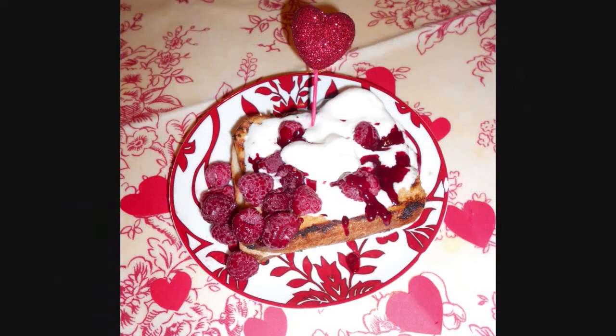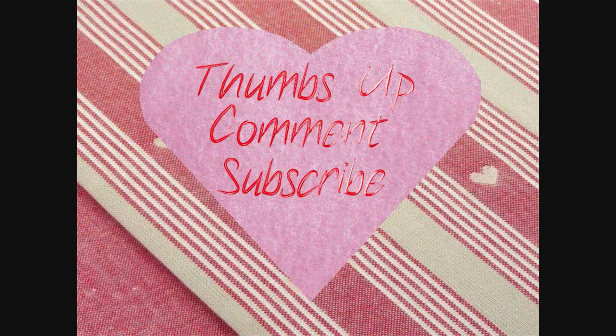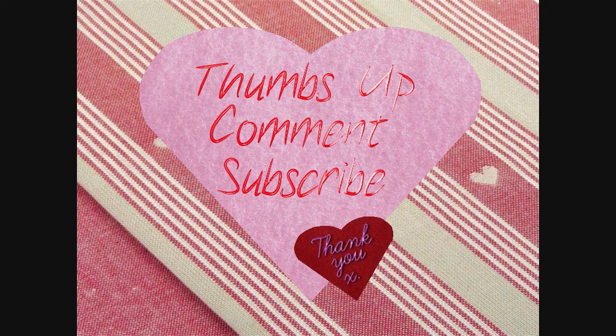If you want some other Valentine's Day recipes, you can try my mushroom tagliatelle with breadcrumb topping, or my easy chicken fajitas. And as ever, don't forget to thumbs up, comment and subscribe. Thanks for watching!